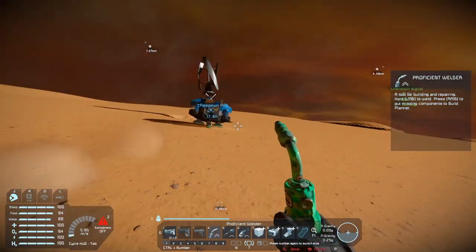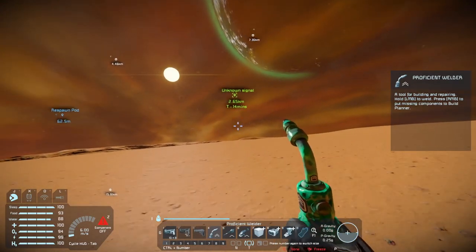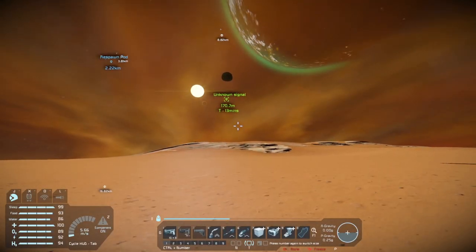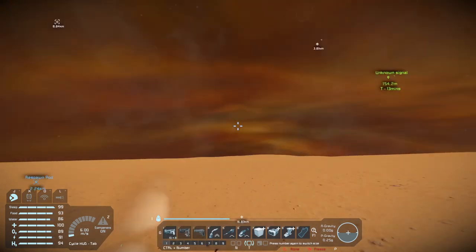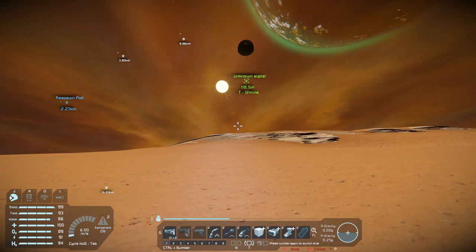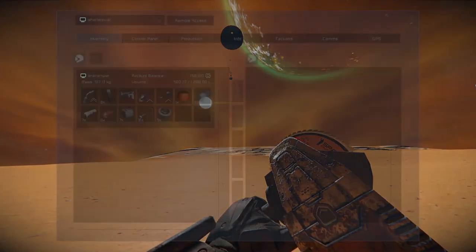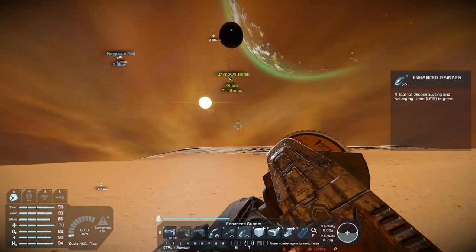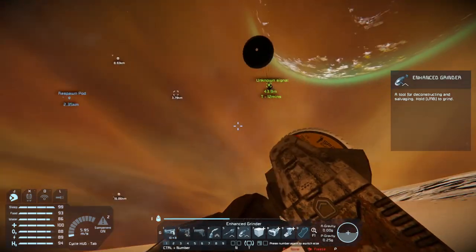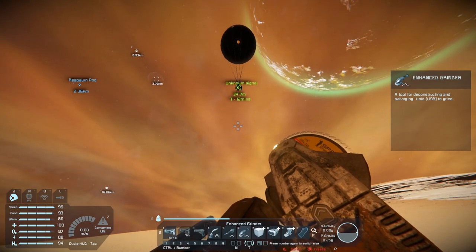Oh no — meteor storm! So what I might do is go after that pod coming down. I'll meet you over at the pod — you know the usual. Welcome back, folks. For you it's instant; for me it's been a while. Those meteors were smashing behind me so I didn't bother looking back at the base. If anything's destroyed, we're back to square one, but hopefully we'll do all right. I did grab some components. Now I'm just waiting for this thing to drop down.